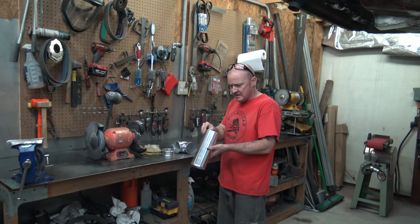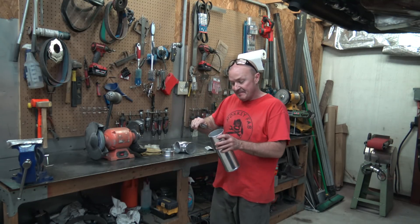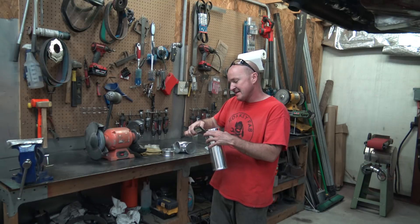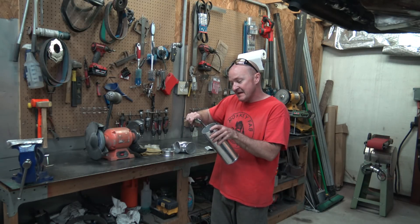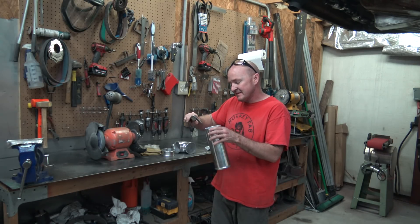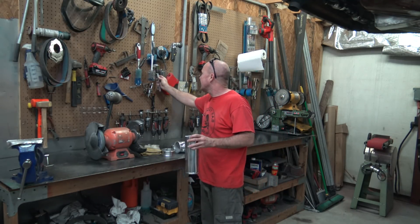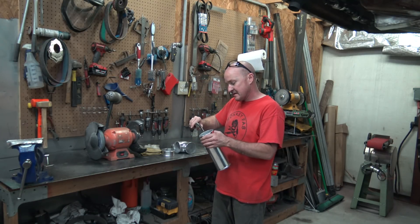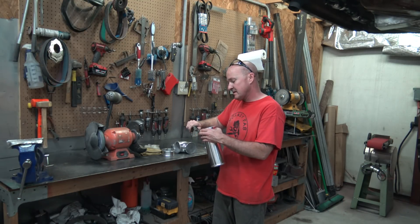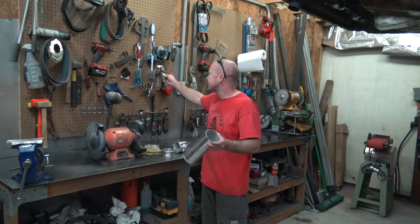It's all Chinesium stuff — kind of odd. It has that plastic chrome kind of feel. Now when you look at the dial indicator... it's 75 thousandths thickness on this guy. Zero that out — zero. That's two millimeters thick. Shocking, huh?